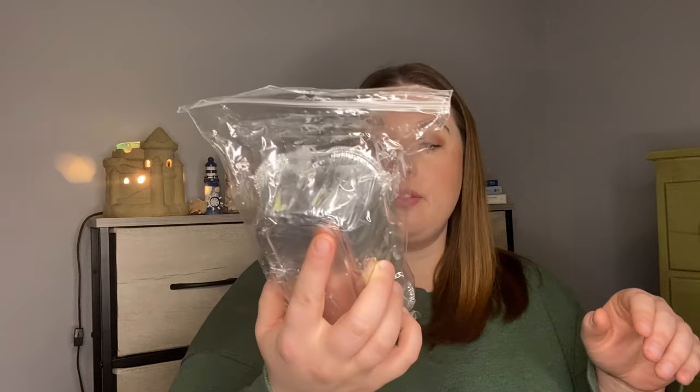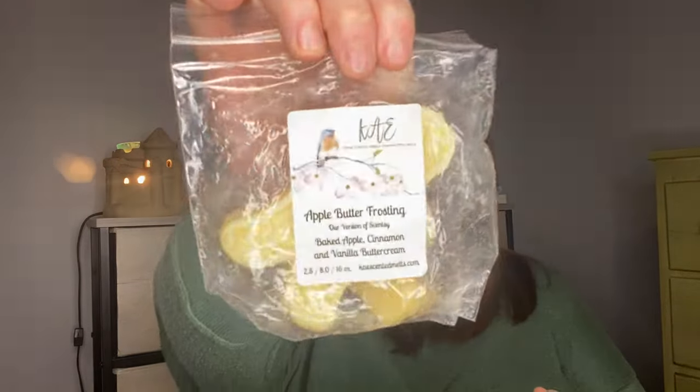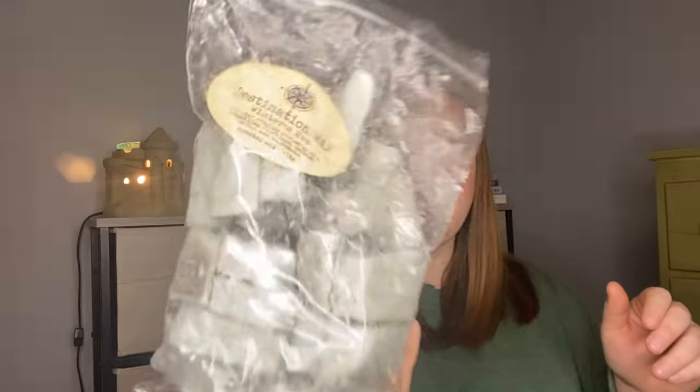From Hayden Rowe, I still have the loaf of Blue Sugar Vanilla Sandalwood. Now that it's getting really cold, I definitely need to bust this out — I love Blue Sugar when it's really cold in the wintertime. Kay's Apple Butter Frosting — Baked Apple Cinnamon Vanilla Butter Cream, her version of Scentsy's. It is amazing. Destination Wax Winter's Eve — the label came off so I stuck it in the bag. A winter evening curled up by a crackling fireplace: balsam, cedar, and wood smoke.